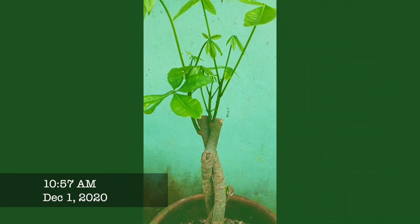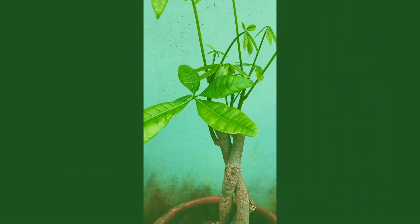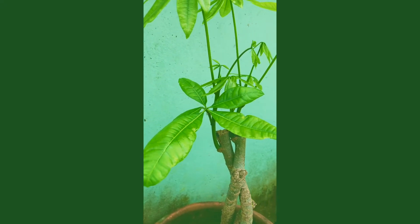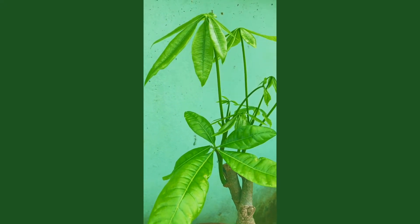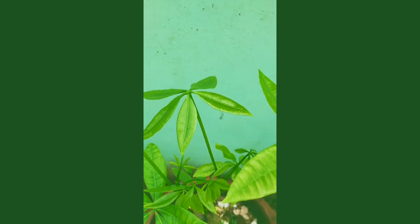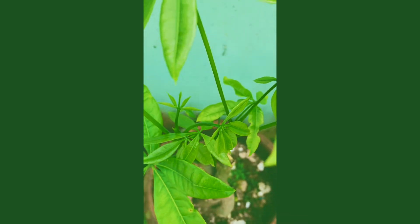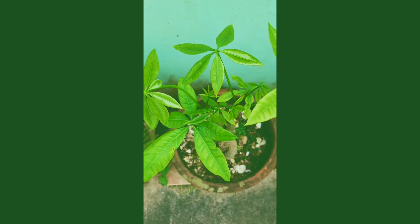As of December 6, I checked on it again, and I'm happy to report that she is happy and healthy.